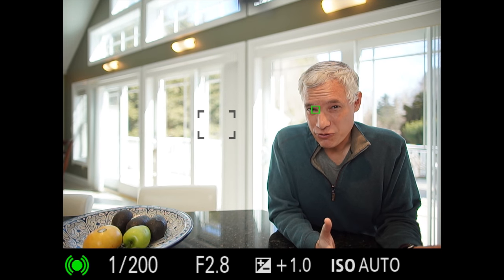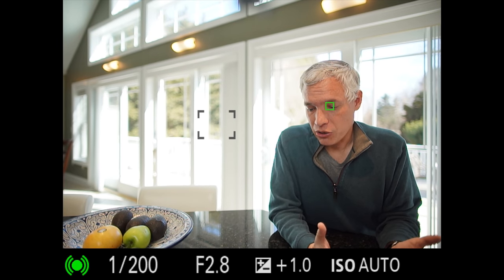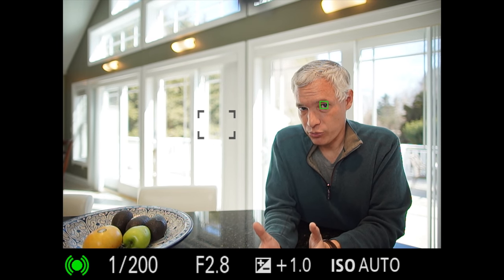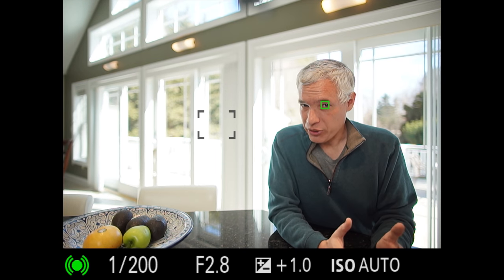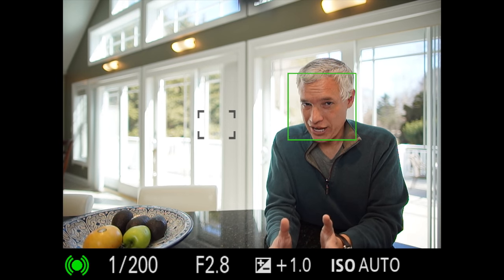How much better is it than version 4 of the firmware? It's better, but it was so good in version 4 that there really wasn't that much room for improvement. The a7R III could definitely benefit from this and should be getting that update soon, so I'm looking forward to that.